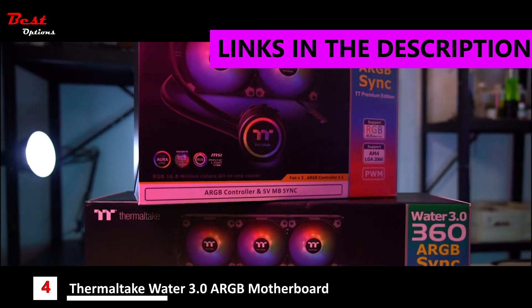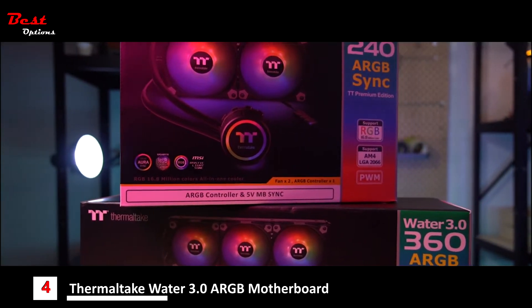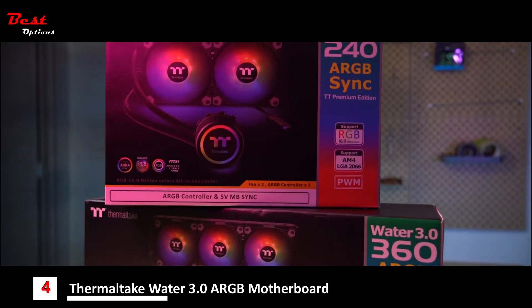Today I'll actually show you our brand new AIO cooler from ThermalTech, which is our revised Water 3.0 ARGB cooler. So let's have a look.